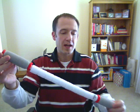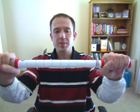Next one is the sprinter stick. It's got the gray handles. It's quite stiff, actually — good for deep penetration into muscles.